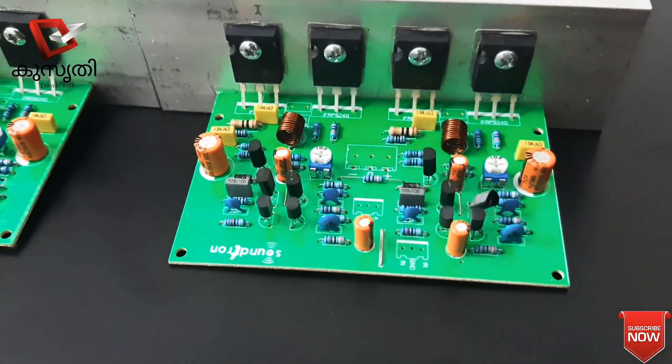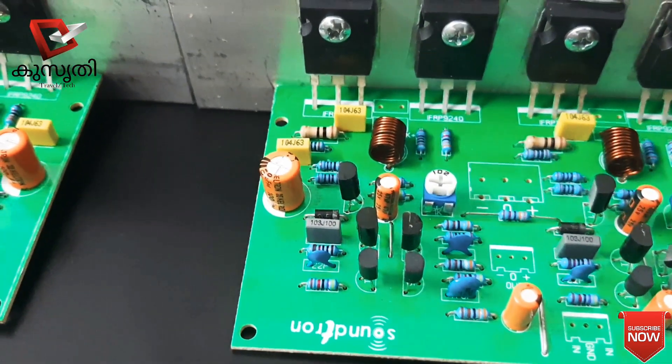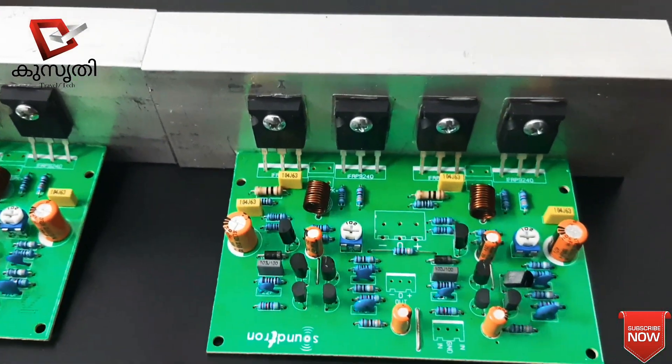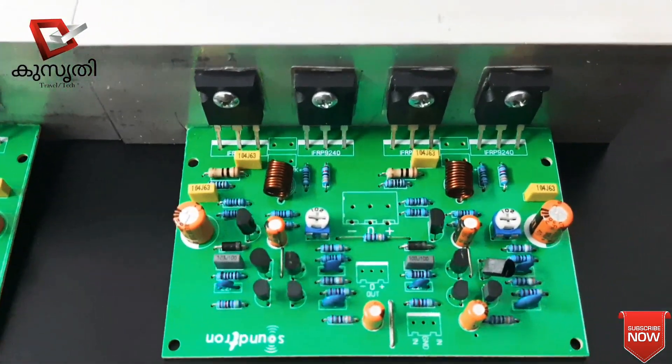This is a good performance board with IRF-440. This is a board with IRF-440 and IRF-540. We have a comment on the 2-amplifier, so let's go to the details.